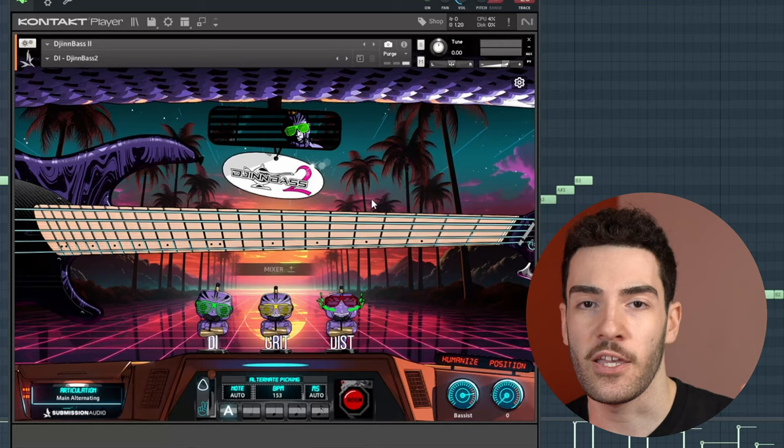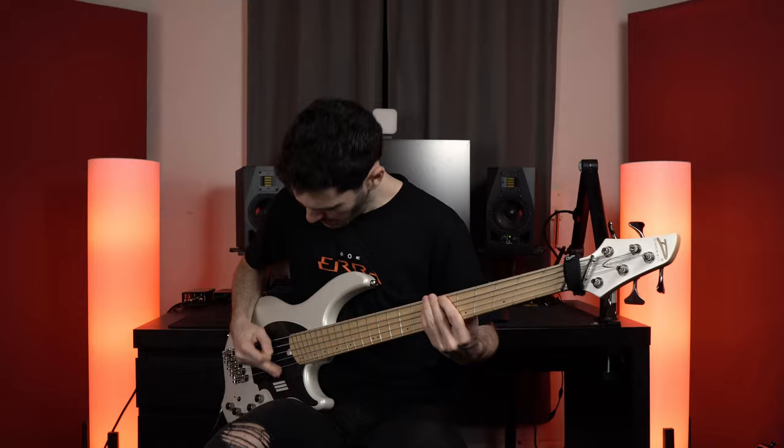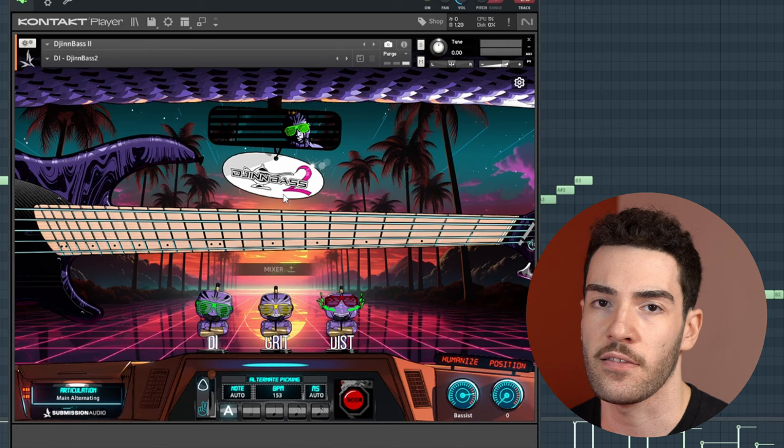It should be noted that as much as I tried to get them to sound the same tonally, there's only so much I can do — the recording chain, the environment, and the player are all different between me and GinBass 2, and that is definitely going to play a part in how they both sound tonally. Regardless of the tone, that is not the point of this video. Tone is subjective. What I want you to listen for is how both examples are performed and recorded — things like how hard the notes are being picked, how well the articulations are being performed, and how consistent the bass playing sounds across the two.